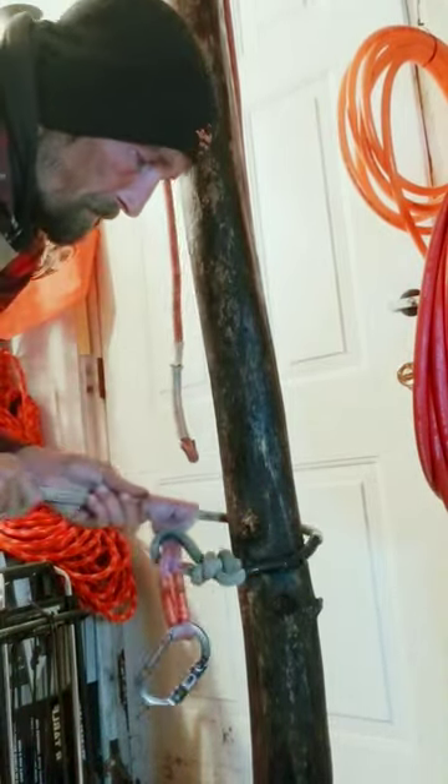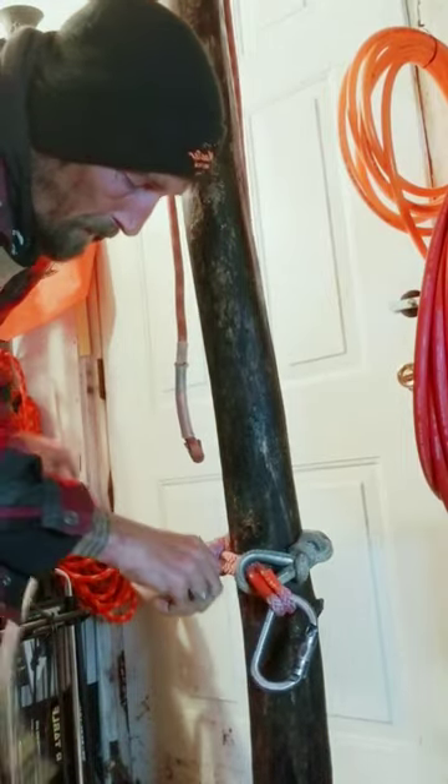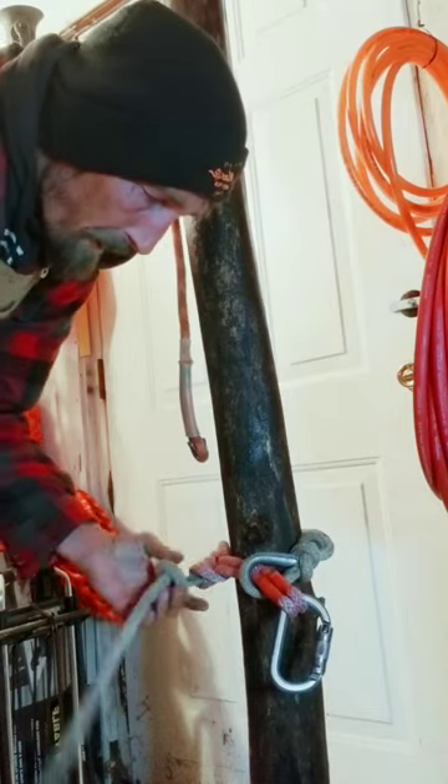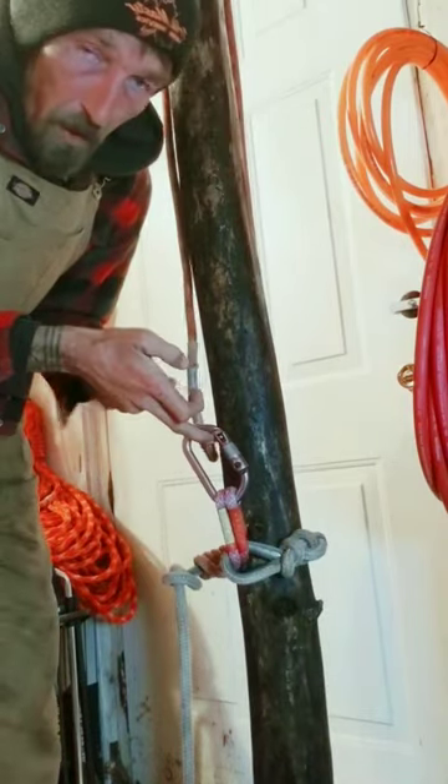So then you tighten it down until you get it snug onto your tree. Put a stopper knot in really quick, just to be sure to back it up. Extend, clip in, you're ready to go.